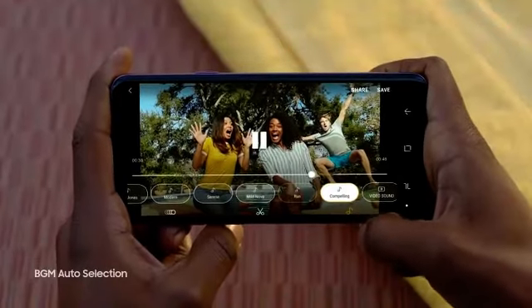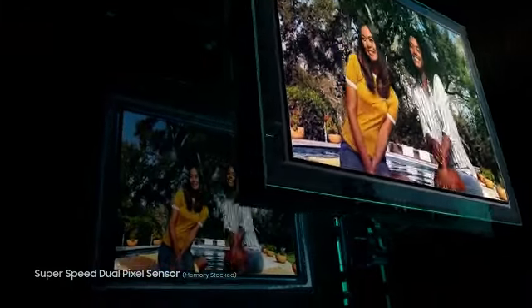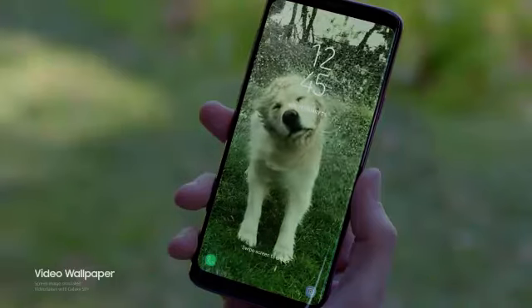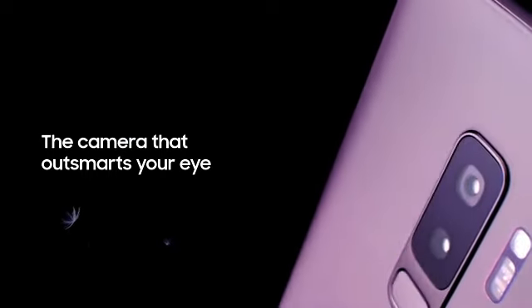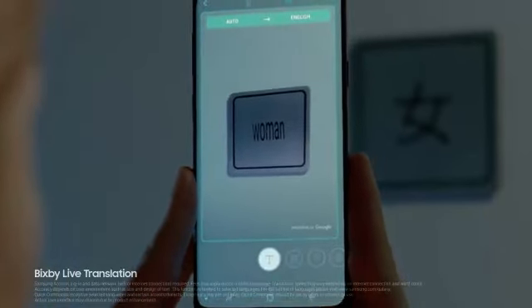Loop moments, add your favorite music, then share on the spot. All made possible by a new super speed dual pixel sensor, making everyday moments epic. Advanced OIS technology keeps your photos sharp, clear, and stable, even when you're not. We've reimagined the camera so you can reimagine the world around you.